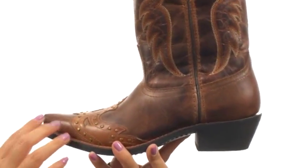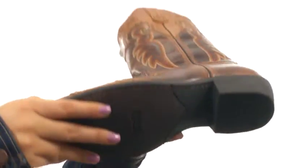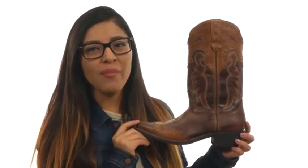On the inside there's printed textile lining for a great next to skin feel and a lightly cushioned footbed for all day comfort and support. There's a small heel for an extra boost in height, and down at the bottom there's a durable flex man-made outsole. Take a ride on the wild side with these beautiful new boots from Loretto.